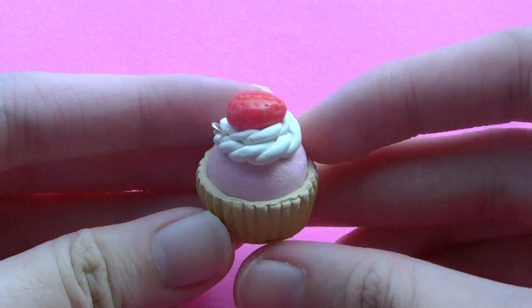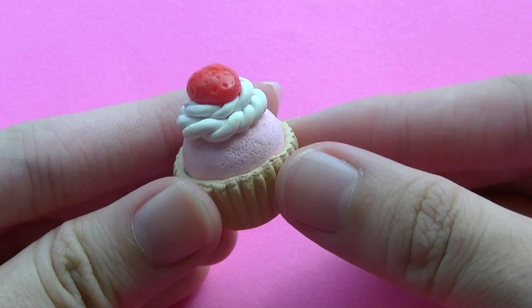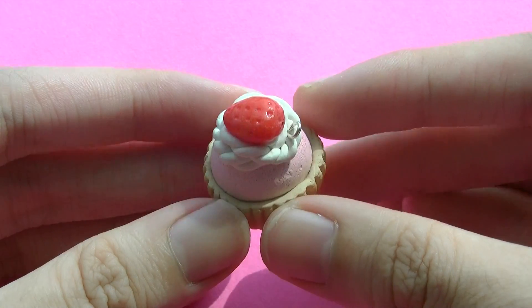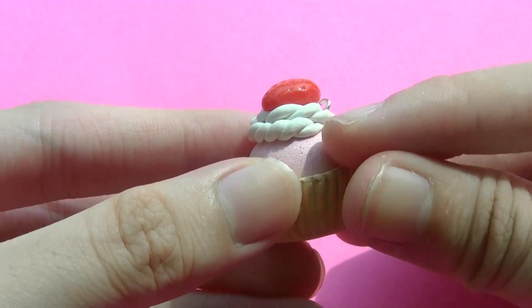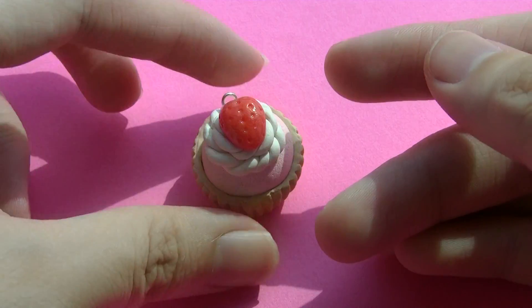First, I made some food charms. So first I made this princess pink cupcake. The whole thing is made out of clay, including the whipped cream. The base is made out of a cupcake base mold, and the strawberry — I glaze it to make it more shiny and realistic. I also texture the cupcake here on this part. That's the cupcake I have.